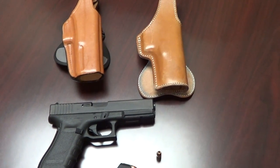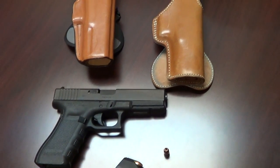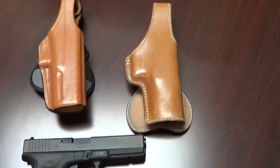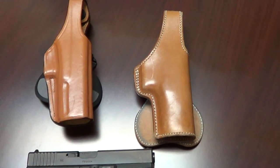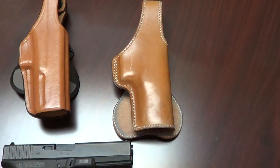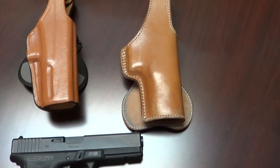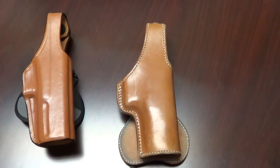Hello all Justified fans and fans of U.S. Marshal Raylan Givens. Today I'm going to do a video for people who have seen photos and postings about my Justified collection. I'm going to answer a lot of questions that I get, and since my time is limited I figured I'd just do a video and try to answer everyone's questions at once. A lot of the questions I get are: what is Raylan's holster?